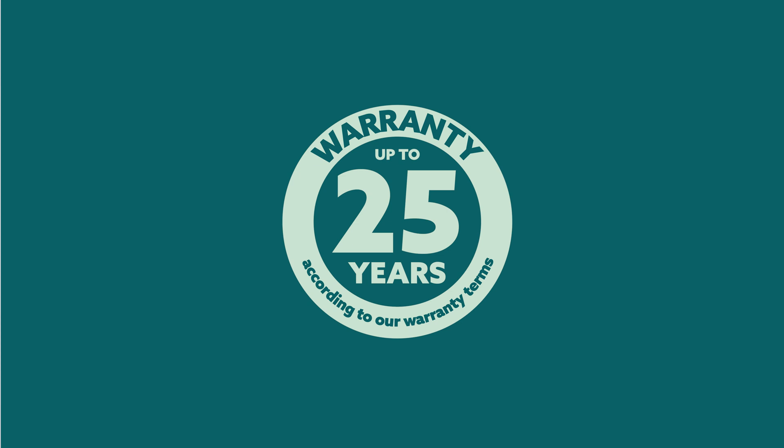There's an absolute clincher we haven't spoken about: all our rooftop product — whether it's residential, commercial, or otherwise — all of it carries a 25-year warranty.